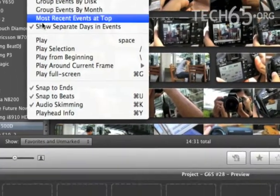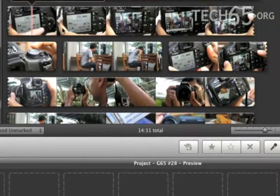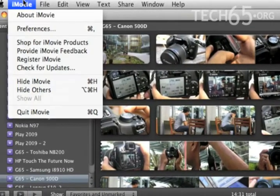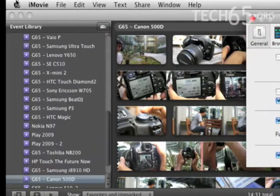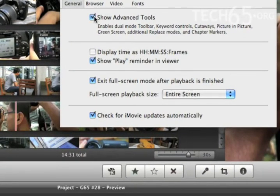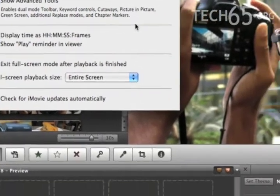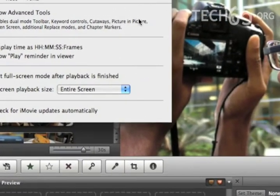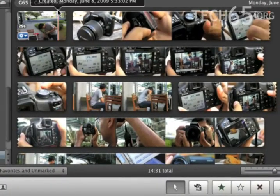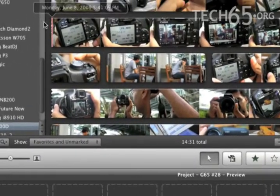I'm going to set some settings. The first one I'm going to do is enable playhead info. What this does is allow me to see the date and time that this video was recorded, which is important because we're going to be doing picture-in-picture. The next one is enable advanced tools in the preference section, which allows you to use color, cutaways, and picture-in-picture as well.